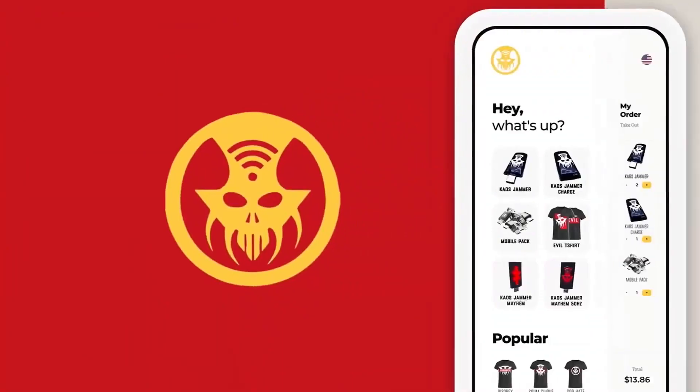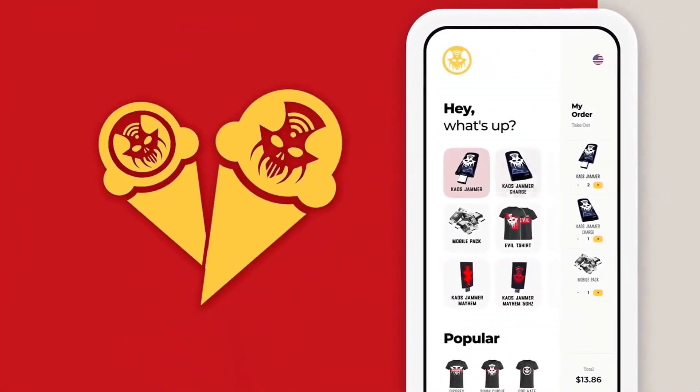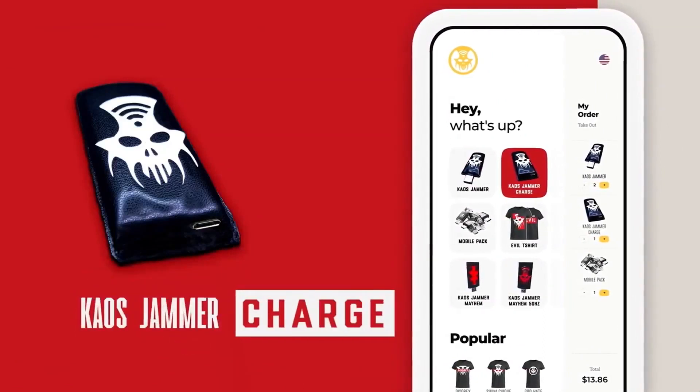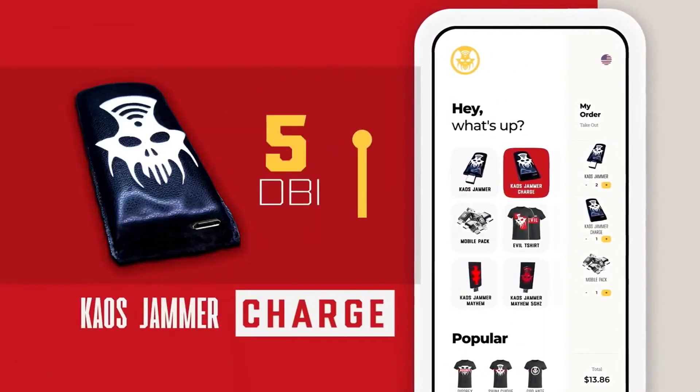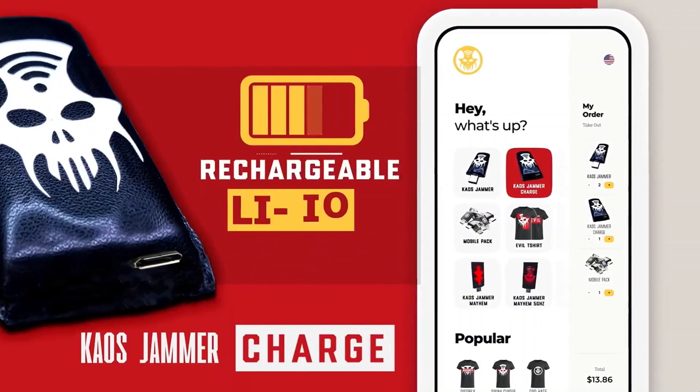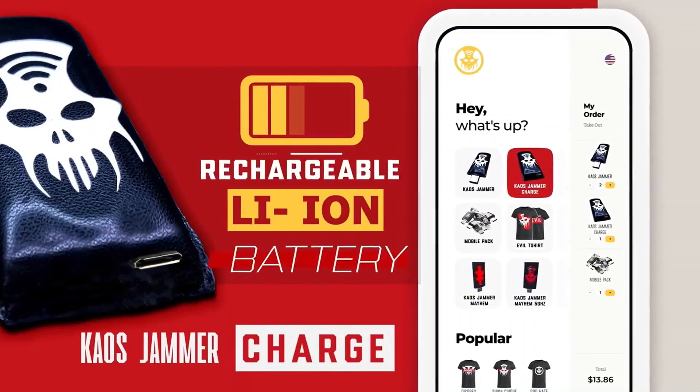But that's not all. Cow's Jammer comes in two flavors: USB and Charge. The Cow's Jammer Charge features a more powerful 5 dBi antenna for enhanced signal strength and a rechargeable lithium battery for extreme portability.